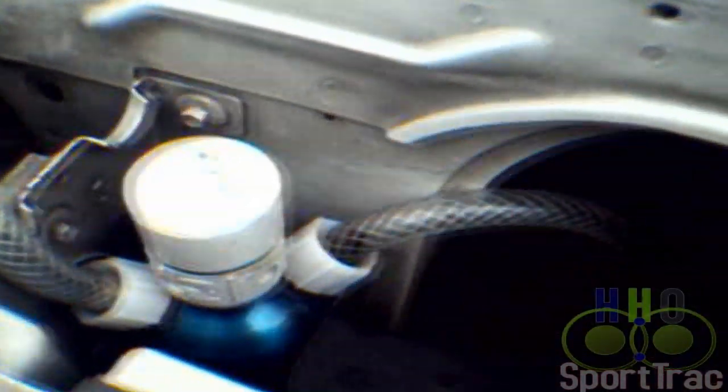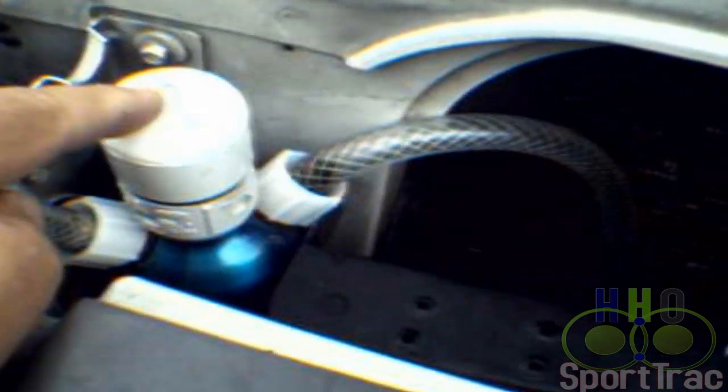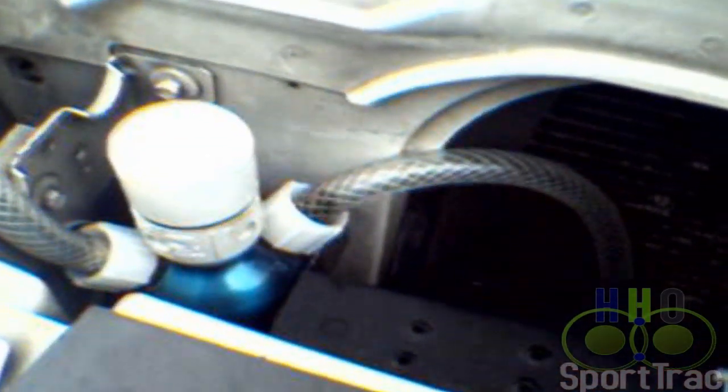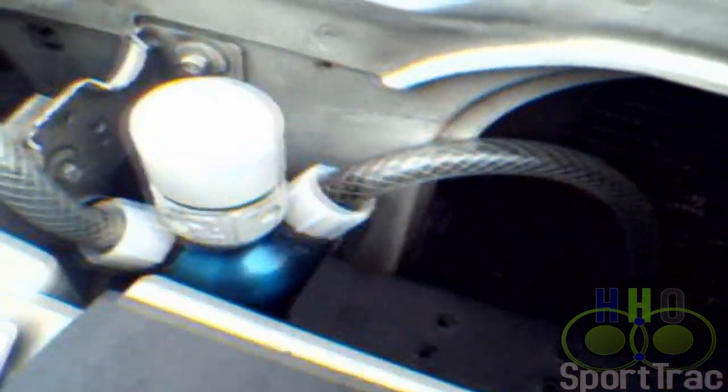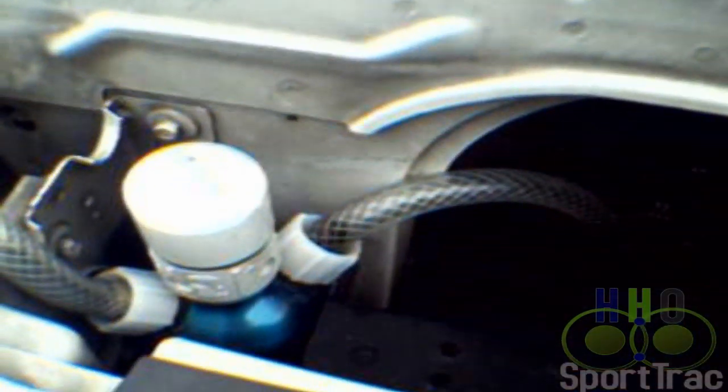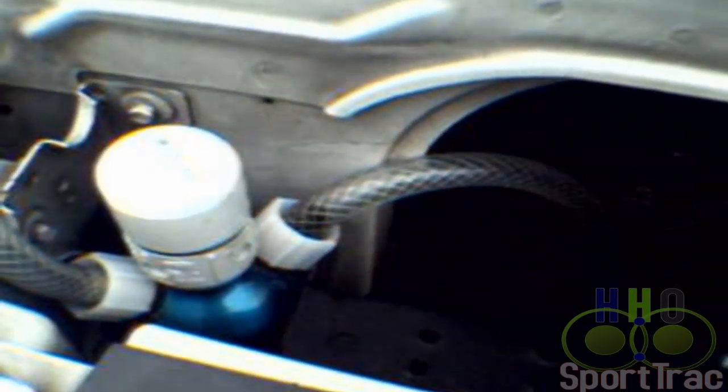Rolling over to this side you have the bubbler. The bubbler has a flash port on it. Inside here we're carrying a brass stone — basically it's a fuel filter for a Rochester carburetor — hooked right up to the line and filled with a 50/50 mix of vinegar and water. This is to keep you from bringing in the electrolyte and steam into the intake. The line goes right out the other side, and I've got a flashback arrester right here. The line continues and is ported right into my intake at this point.